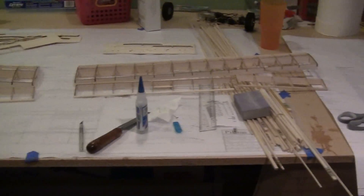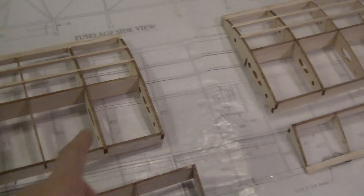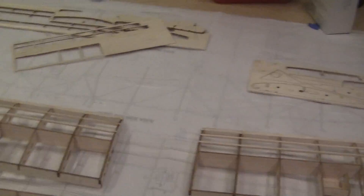I've completed the wings. I still need to get the aluminum tube joiners, the aluminum wing joiner, the two rare earth magnets, and the servos. But I got the structure complete, so let's move on to the fuselage.